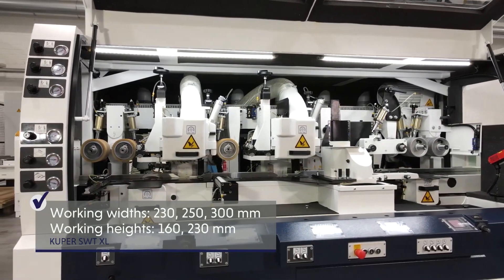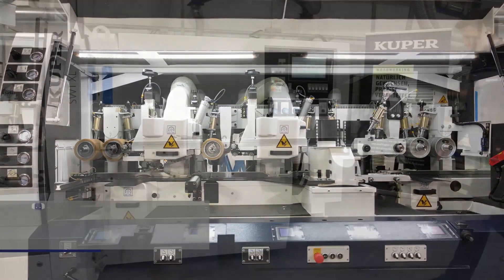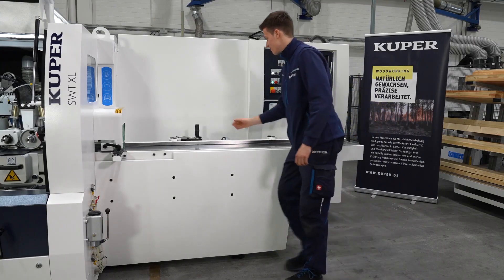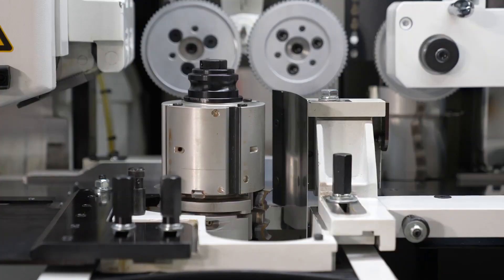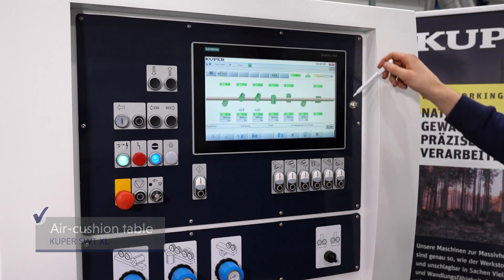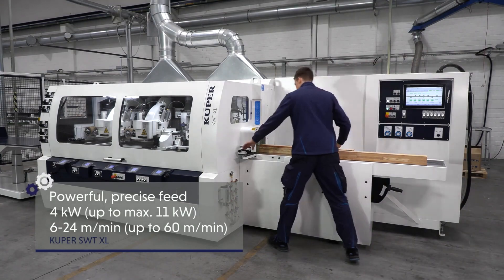Effective soundproofing technology and the practical protective cover guarantee the excellent practicability of the SWT line. The ergonomically optimal table height and the smooth running and centrally arranged table and ruler adjustment allow for an efficient workflow and optimum processing times. The air cushion table ensures transport that is particularly gentle on surfaces, indispensable for high quality workpieces.